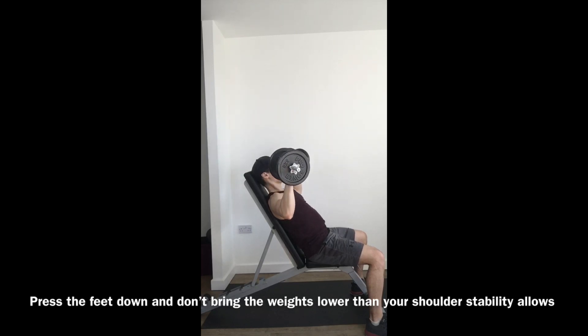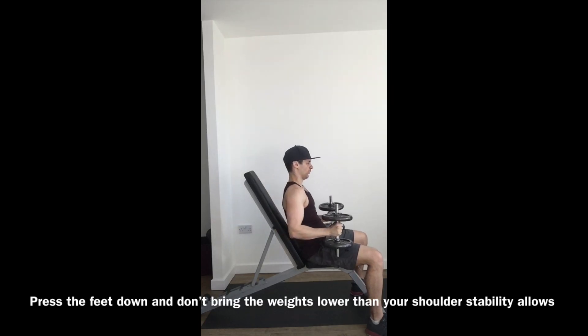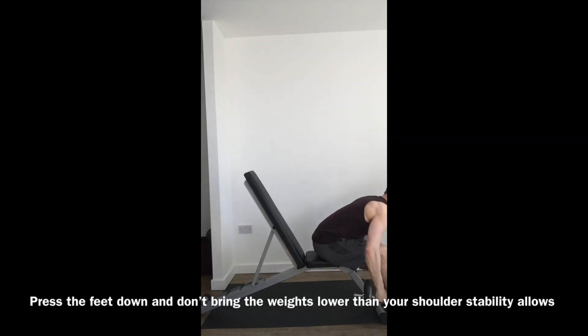I'm not the most flexible in my shoulders, so I've got the bench at a slight angle. You can do the bench all the way upright, but that is much more challenging and not so great on unstable shoulders. I would always recommend keeping the bench back. At the end, bring the weights down properly, then bring them onto the legs, then sit up and place them down.